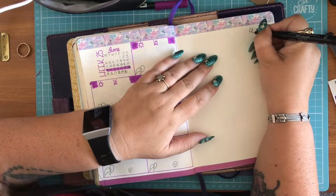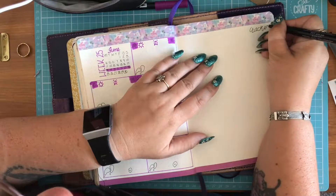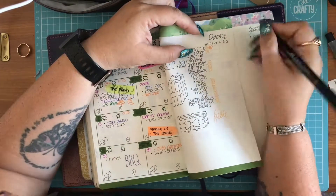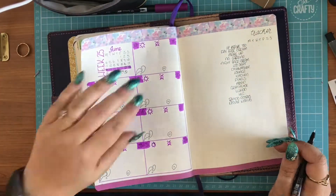On the opposite page, I record a weekly tracker at the moment. I used to do it monthly, but I'm having a play with the weekly. I track quite a few things: personal care, bits and bobs around the house, and my challenges.